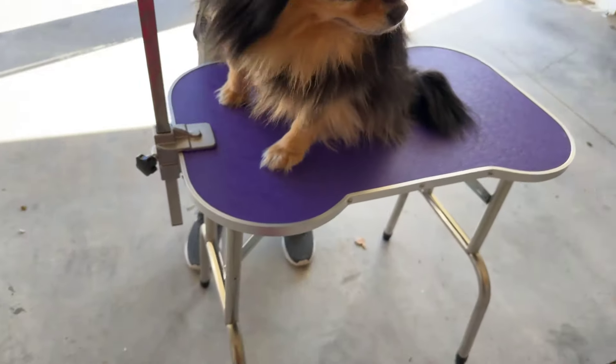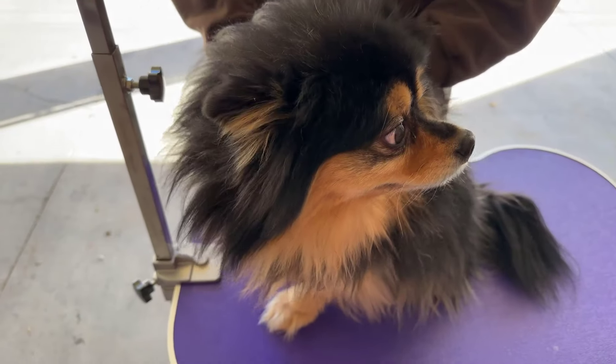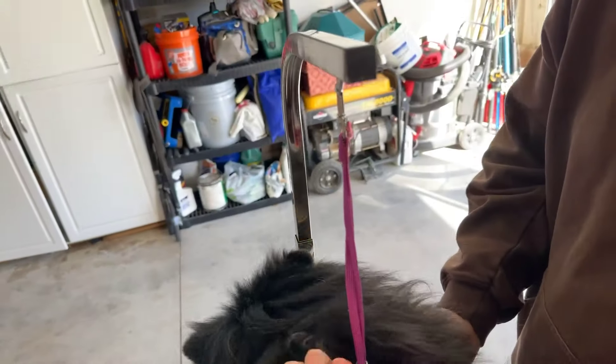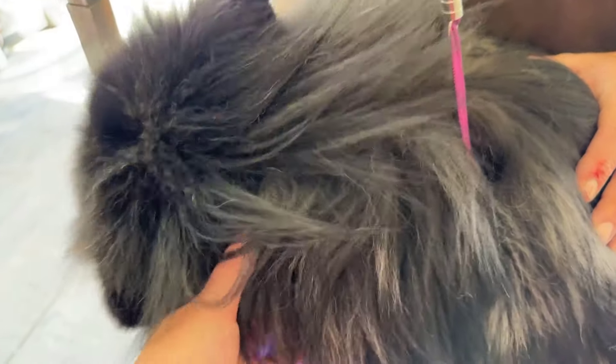This is a quick review of our grooming dog table and we're going to show you some special features as long as our little dog Beretta will cooperate. This does have a strap here that's attached to this lever, and I don't recommend putting it around the neck because you don't want to hurt your dog.